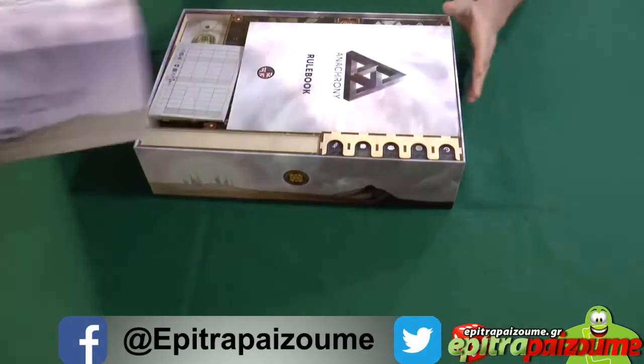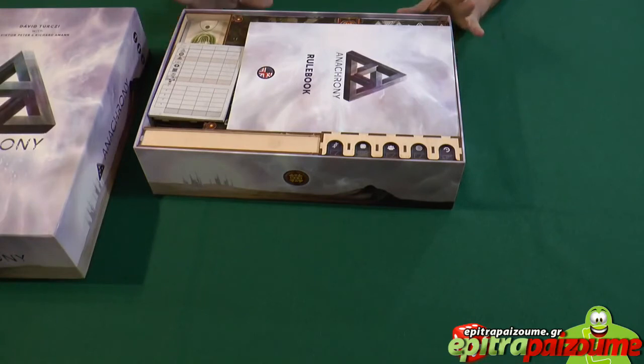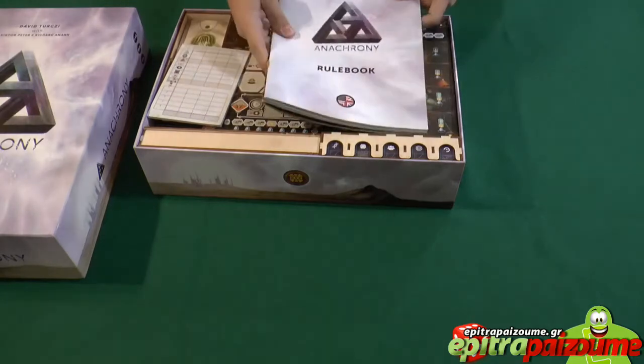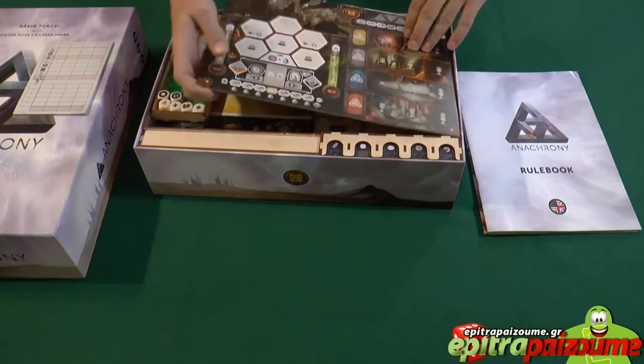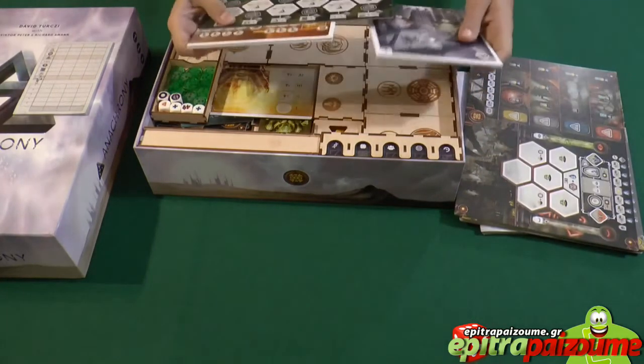Let's quickly open the box and see what we get inside. We have already assembled the custom tray so we're going to break it down and see what each section does. We have the rulebooks — you can see they fit here — the pad, and then the game boards. The pair of game boards fit nicely, and here we see the special boards from the expansions.